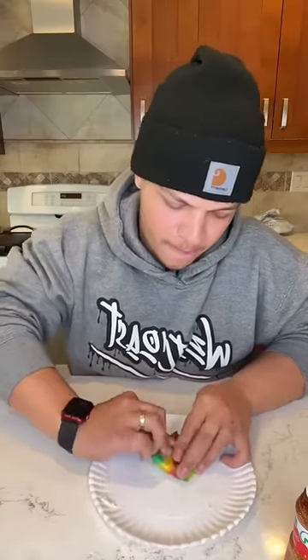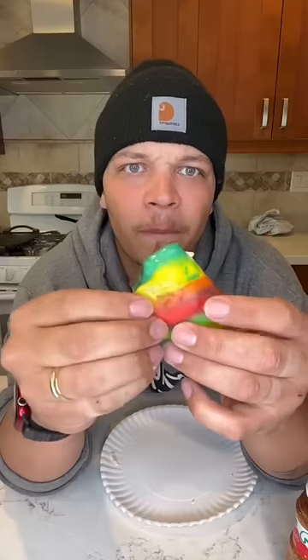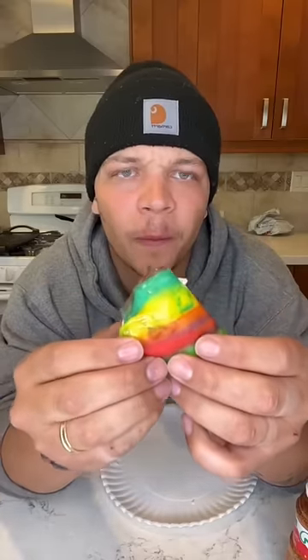Y'all said wrap it up like this. Let it sit for a second. You just get into it. Oh my god.